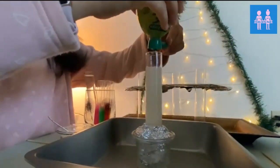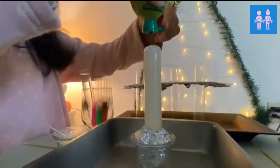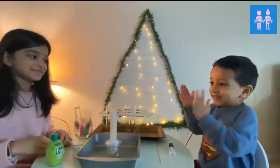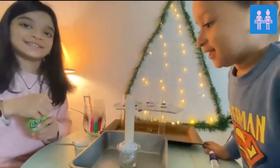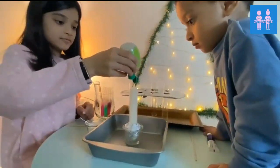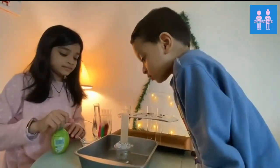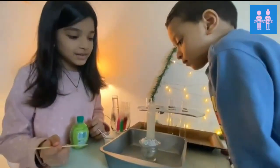Oh my gosh! Oh, it's a whole kiddo! I thought it would float. Oh, there's a big one! Oh boy.